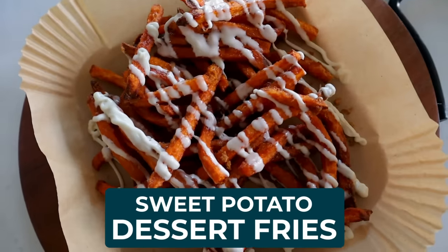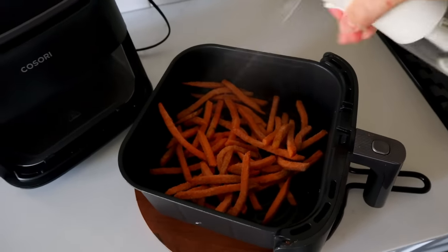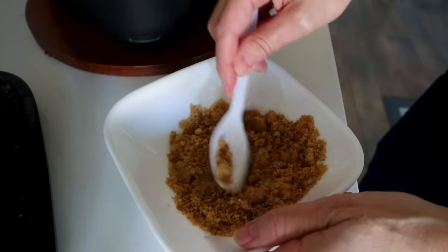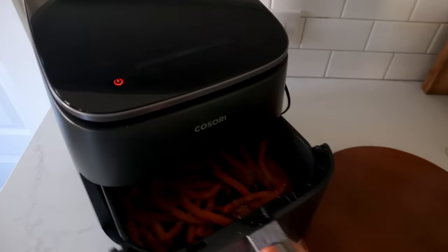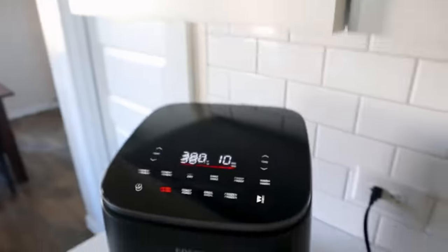Bonus recipe: sweet potato dessert fries. Get a bag of frozen sweet potato fries. Unlike usual, we're adding oil here because we have a cinnamon sugar mixture — a third cup of brown sugar mixed with cinnamon. Sprinkle it over the fries and toss to coat evenly. Brown sugar is great for caramelizing. Air fry at 360°F for 15 to 18 minutes, starting with 15.